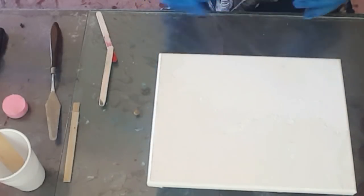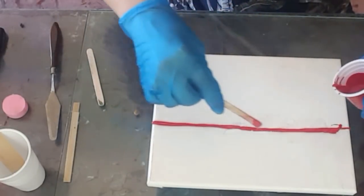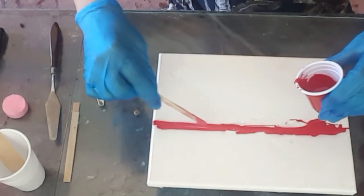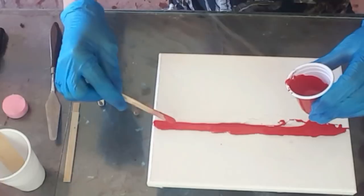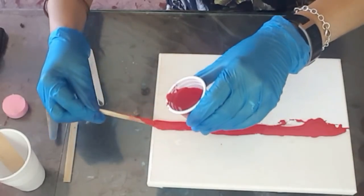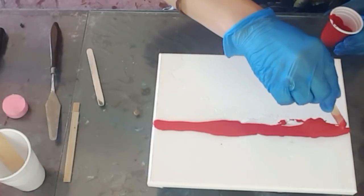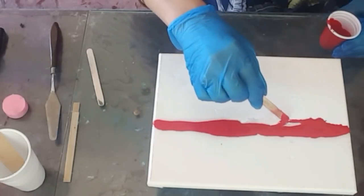I'm just going to go like this a little bit, doing something different. I'm not sure what the design is going to be but I definitely want to do something different. That's quite thick as well — I like it like that. I've mentioned in the previous videos that I feel I have better control. That doesn't mean that I like working with thicker consistency resin itself.